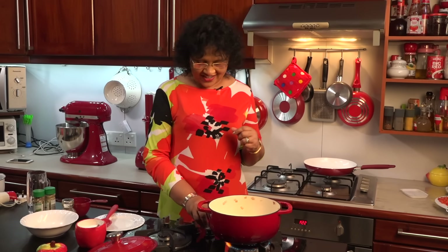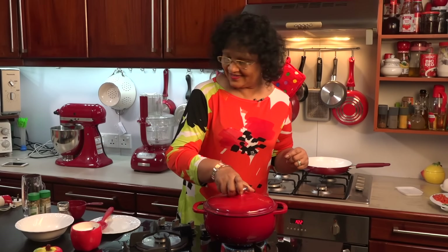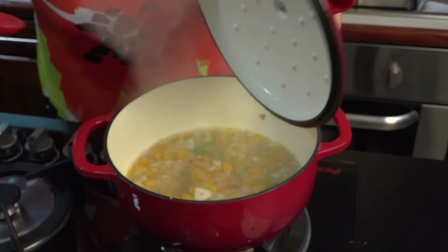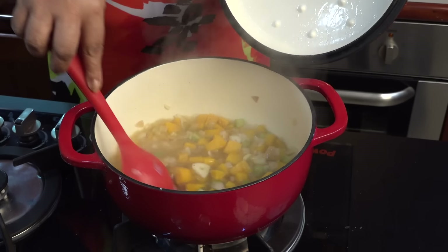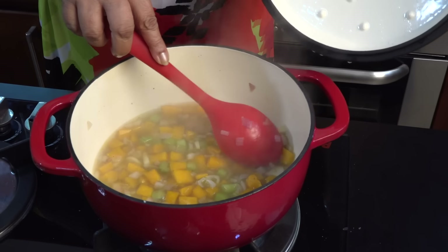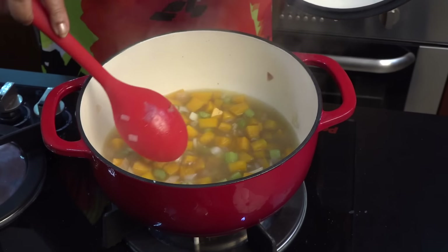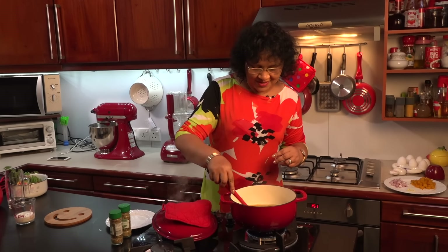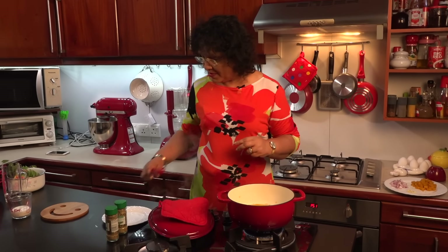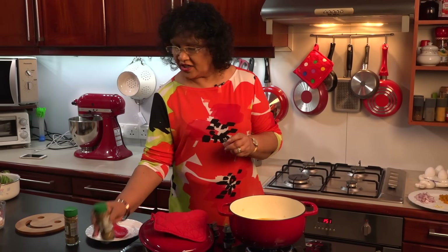We are going to make it a little bit better. The water is very soft. Then add rosemary and oregano.